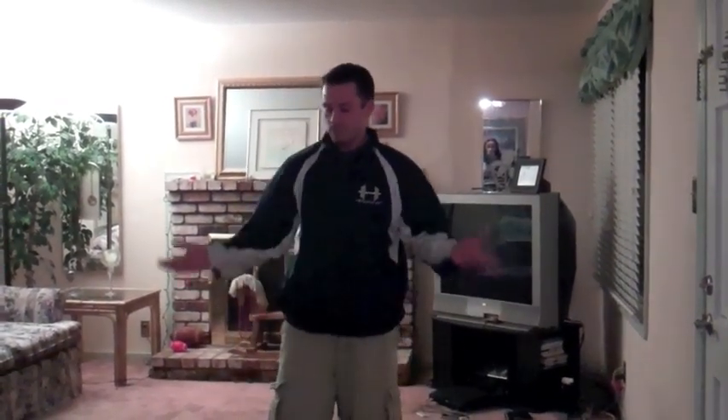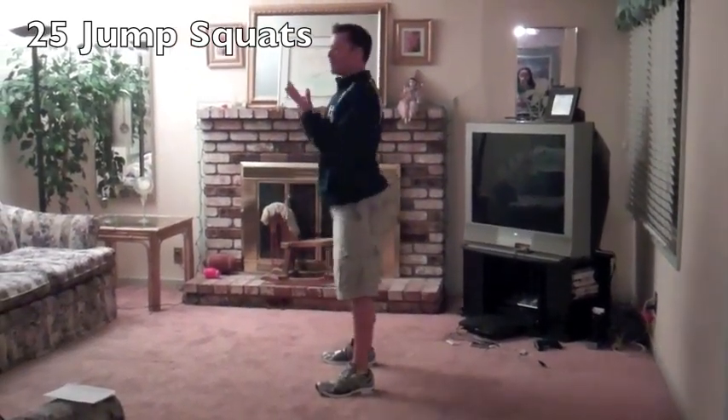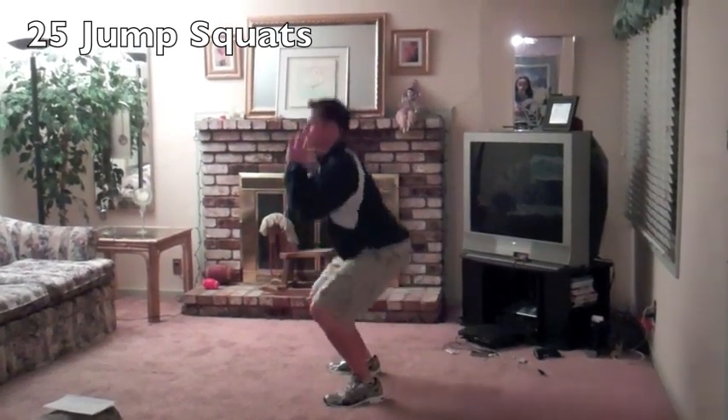After we do our push-ups, we're going to get up to our feet and work our jump squats. We keep our head and chest up real high, weight on the heels of our feet, and when we come up, we add that little jump at the top — exhale as we come up. We've got twenty-five of those.